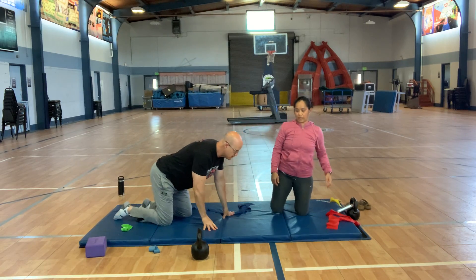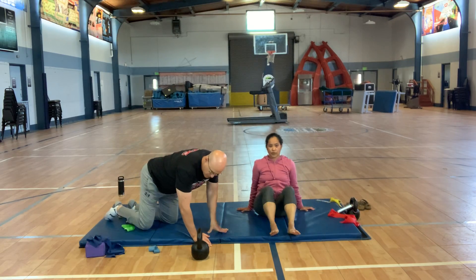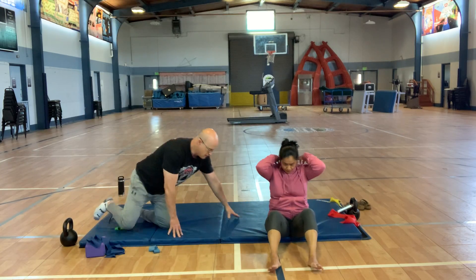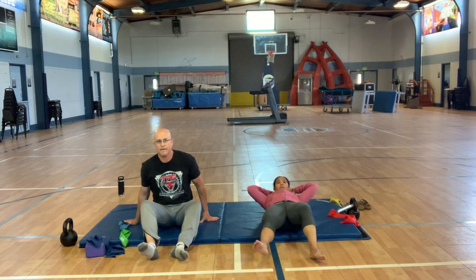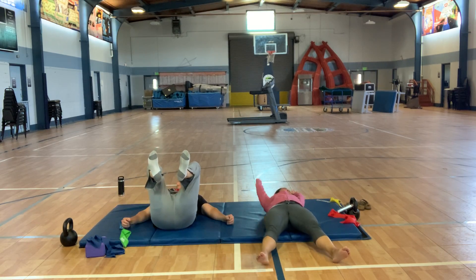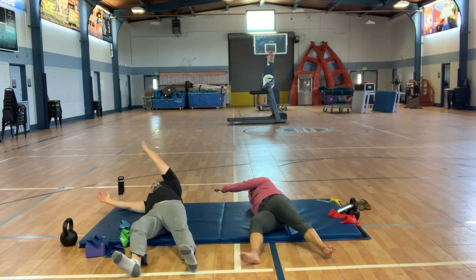Next is rolling — they're just half rolls. Don't feel like you have to go super fast. This is our rotation for today; later this week we'll do a full rotation. Just roll, bring it back, roll.